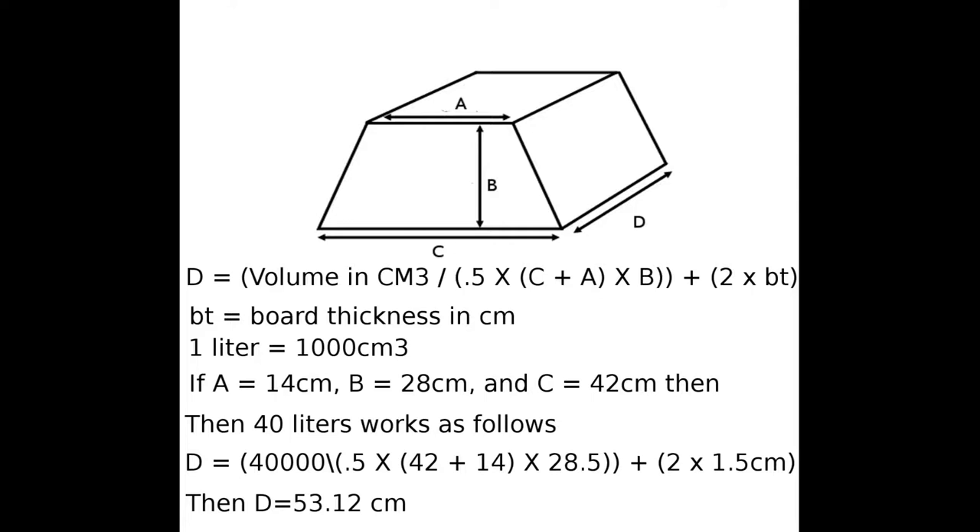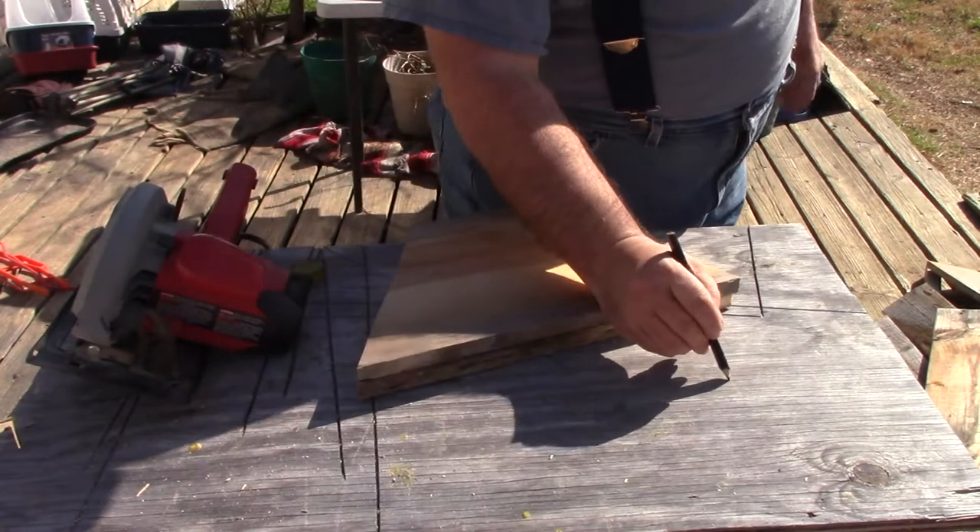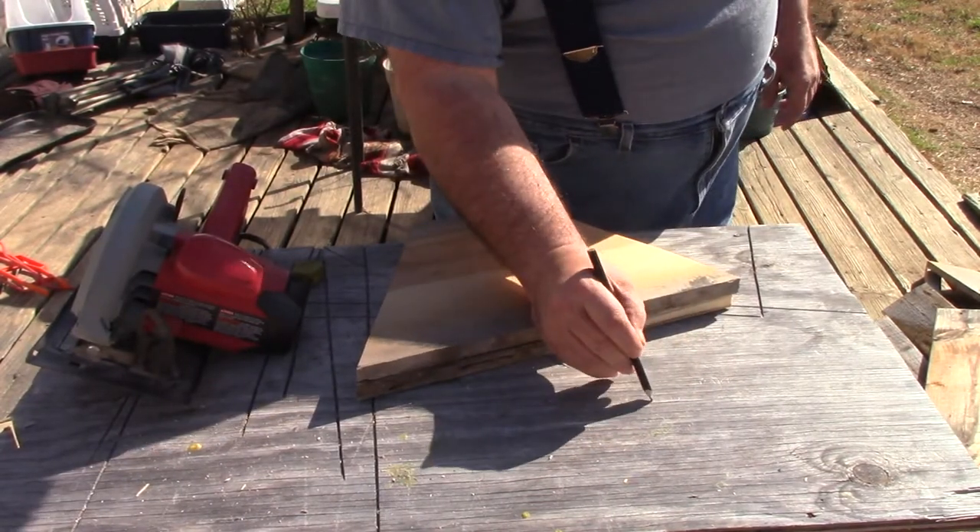So how long that sideboard is going to be. I'll put a link up to the math, but I'm going to pause right now and go do the math and make sure I've got everything right. The math works out to 46.29 centimeters.